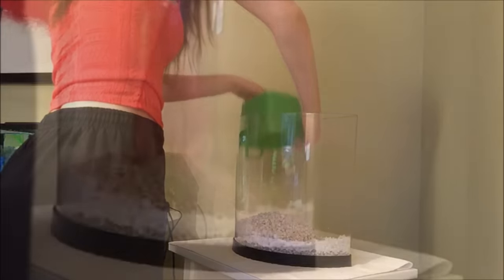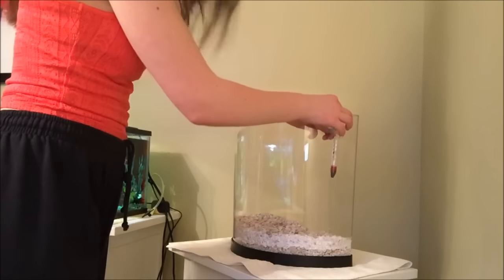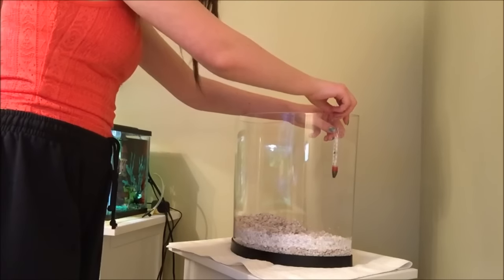Once I've added it all into the tank, I'm just mixing it up with my hand to make sure the colors mix together well so you can't clearly tell that they're two different types of gravel. Next, I take my Marina Aquarium Thermometer, stick it onto the side of the tank — and this has also been washed.